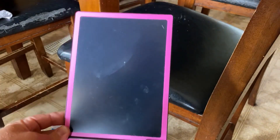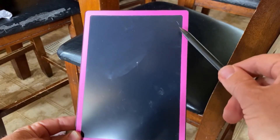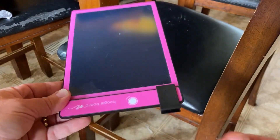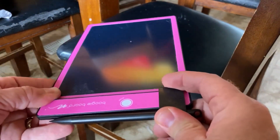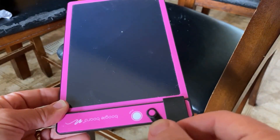This is the pink boogie board. It's 8.75 inches in diameter and it comes with a pen. It also comes with a little clip-on area for the pen right here so you don't lose it. It also comes with a loop so you can attach it to a string if you wanted.